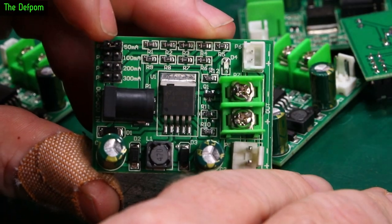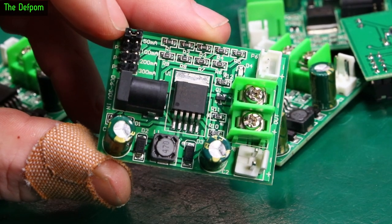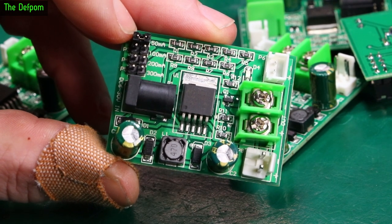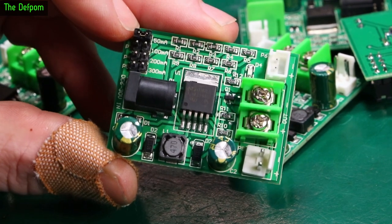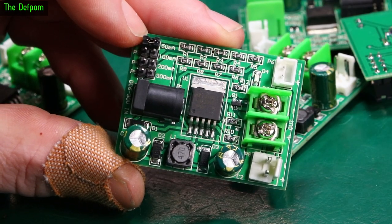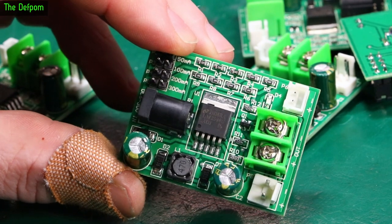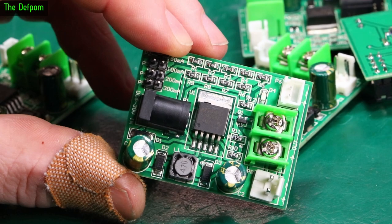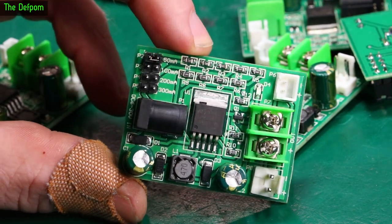I'm pretty sure these were just current-controlled charge regulators. I got these for repairing a piece of test gear which takes batteries normally — it has a battery pack and also runs off AC, and the AC is supposed to charge the battery up. But the battery pack was no longer in it; this thing's 60 years old. I needed a constant current charge source so I could control how much current is used to charge the batteries. I realised I could just buy some little modules, so that's what I got these for.